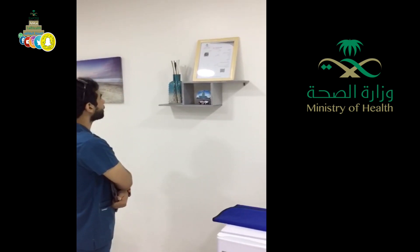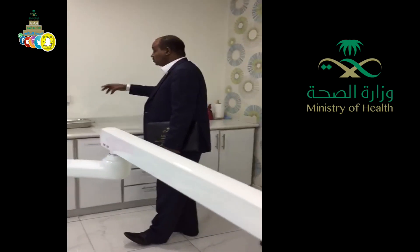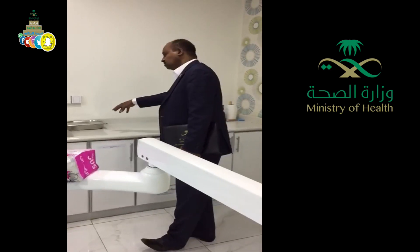I can see it is clear and clean, so it's fine. I'm happy. We will put it here and then we will put it here. What will you put inside? The instrument — the used instrument.